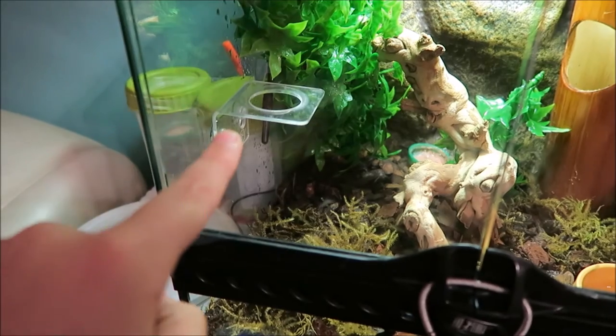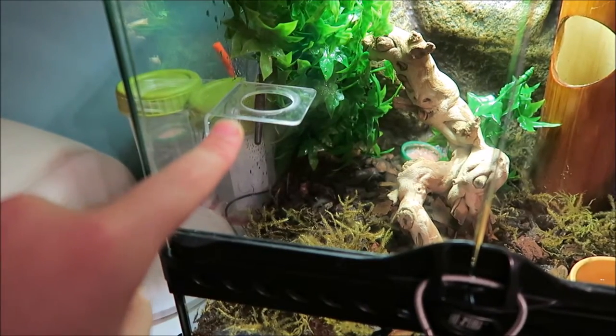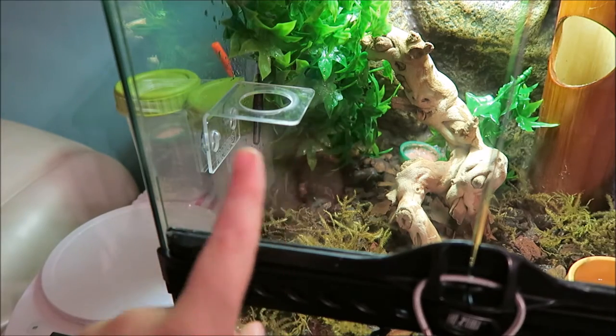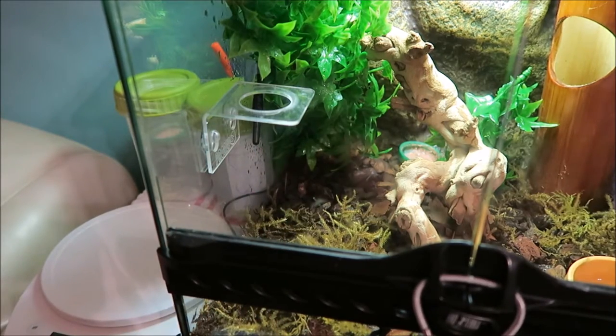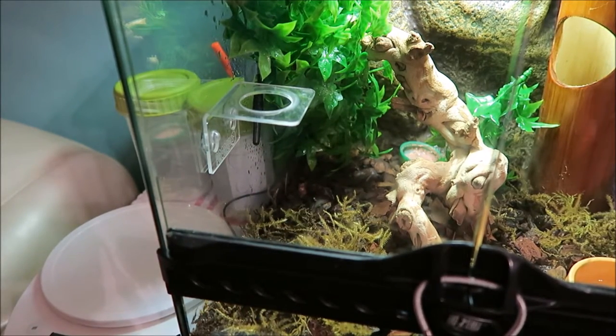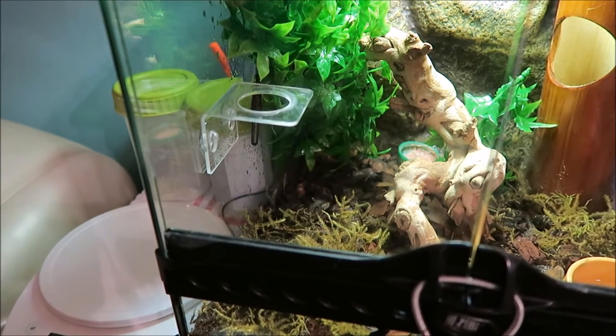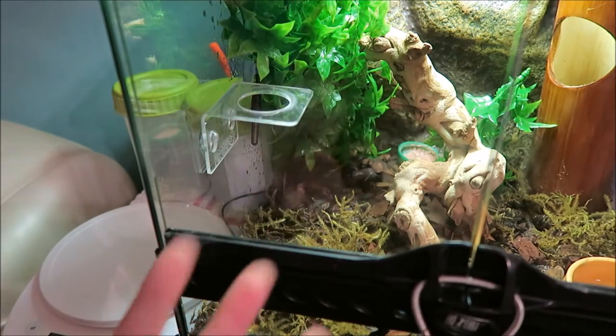One thing I don't like is this - you're my worst enemy. This is a good product for jelly pots, but I'm not using jelly pots because if you didn't know, they're really high in sugar - stuff you don't really want to be feeding your gargoyle gecko or crested gecko.